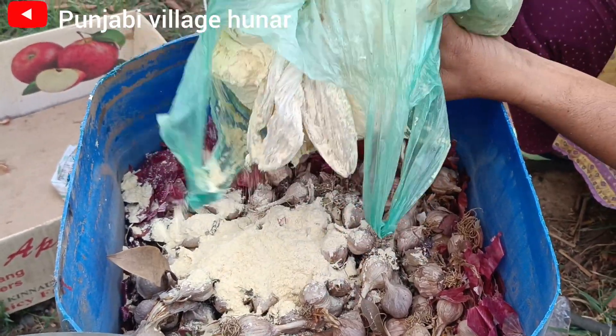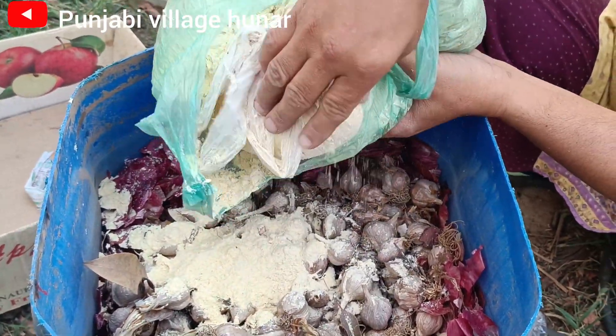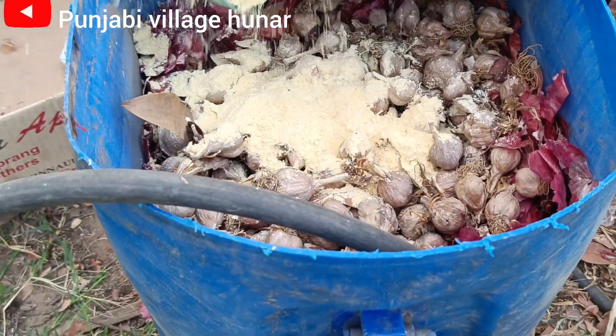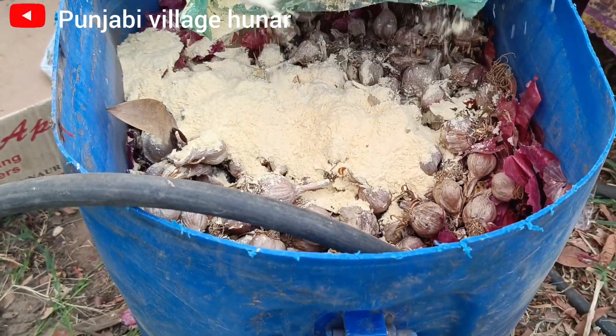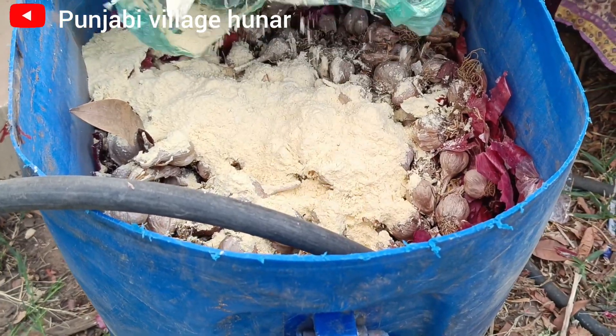I am going to be able to get more of the plants and the plants.